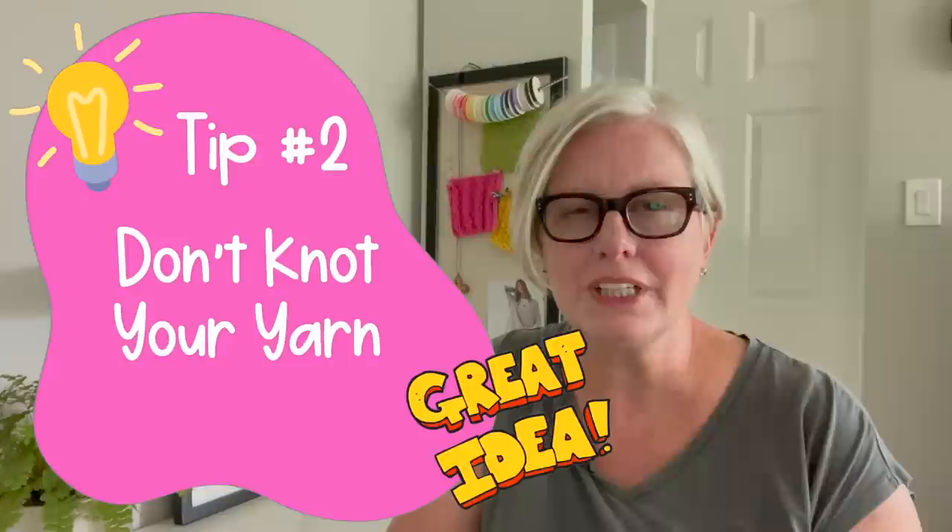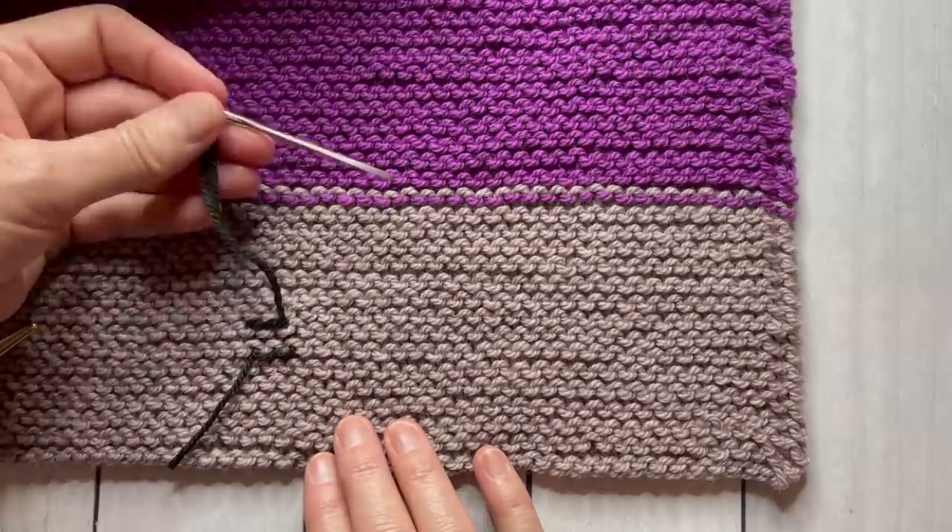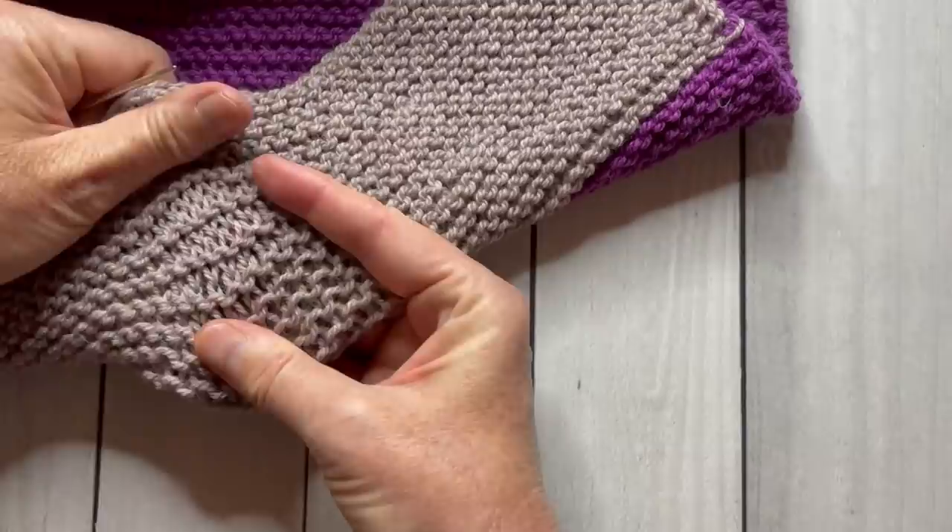The second thing that experienced knitters do that beginners don't is knot their yarn. When you finish your knitting, it's finished — you just need to have enough yarn to weave in the yarn ends, but it's fastened off and it's not going to go anywhere. Beginner knitters feel like they need to put a knot in that yarn to make it more secure, but you're going to have a much cleaner, more polished look with the ends woven in properly if you don't knot your yarn.